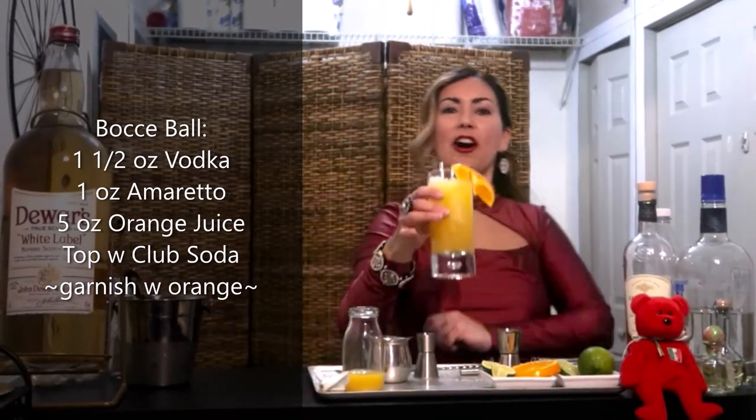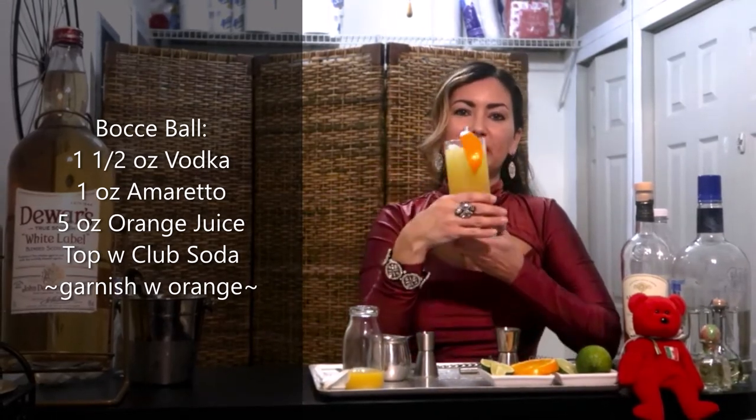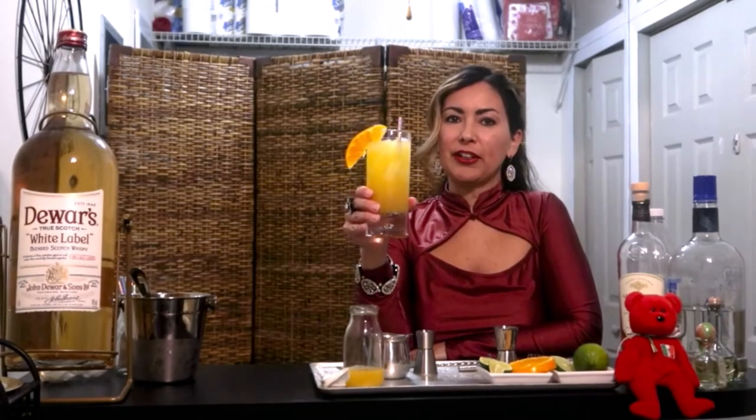And we're going to give this a straw. And this is our Bocce Ball Cocktail, Julie's Simple Style. Thank you for watching. Don't forget to subscribe, like, follow me on Instagram. And most important of all, don't forget to always cheer with a friend.